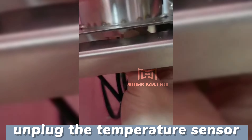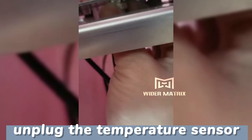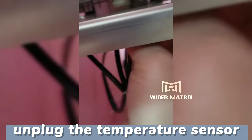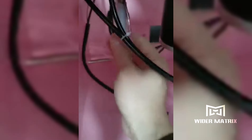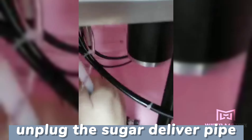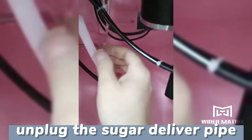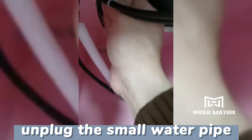Unplug the temperature sensor. Unplug the sugar delivery pipe and the small water pipe.